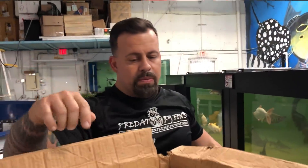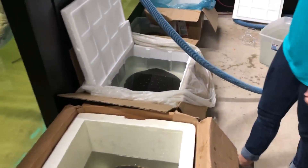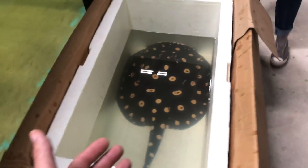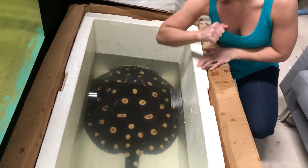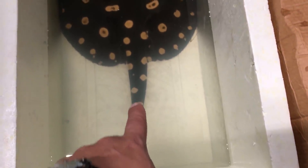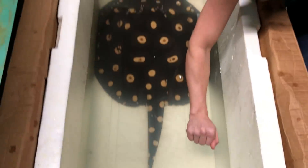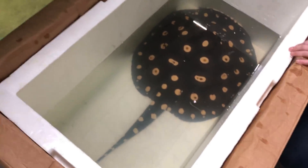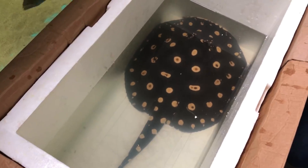Holy crap, you guys — look at the size of this thing. It barely even fits in this box, it's so big. You can't even grasp the sheer size of it. We've been acclimating longer than we want to. Just look how big this one is — her tail is as thick as your forearm. That's crazy. This fish is going to be like 10 to 15 years old. When they're smaller, their dots are actually closer together, and as they get bigger they spread apart.